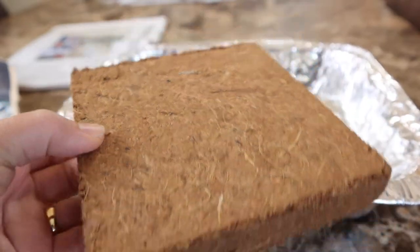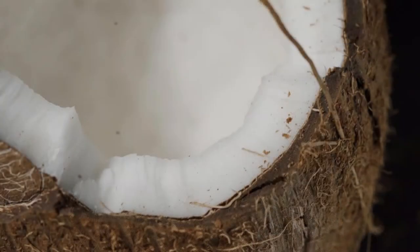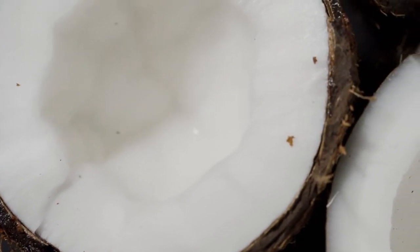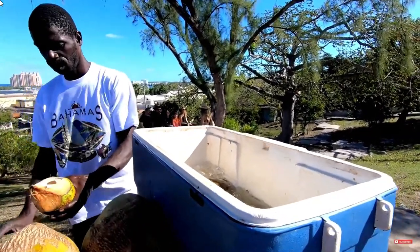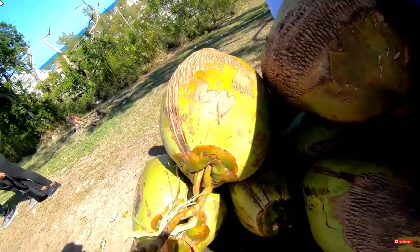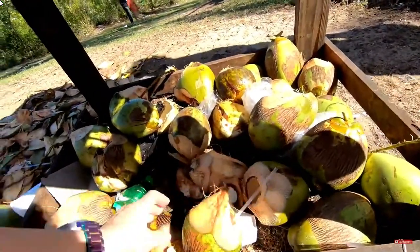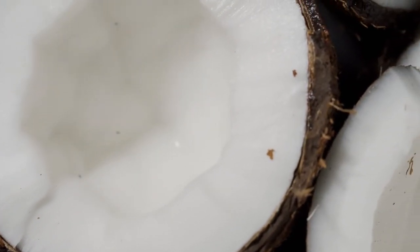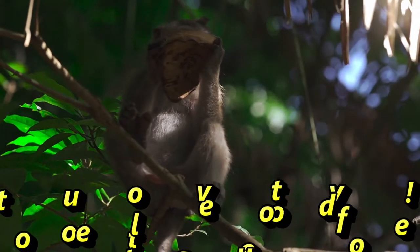First, what is coconut coir? It's also called coconut peat, cocoa peat, or cocoa pith. Take a look at this coconut. In the middle you can see the white flesh or meat of the coconut. The hollow part you see here usually has liquid in it — we call that coconut milk. Then there's the inner shell and an outer shell, but in between are coconut fibers that are made into coconut coir.